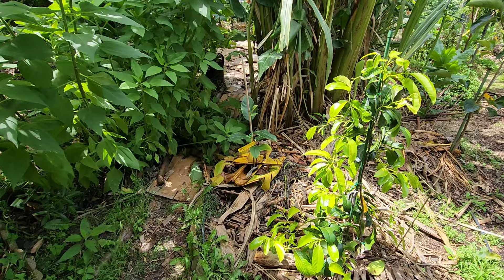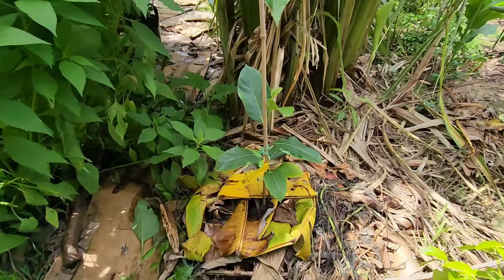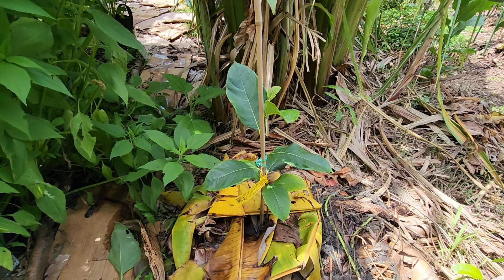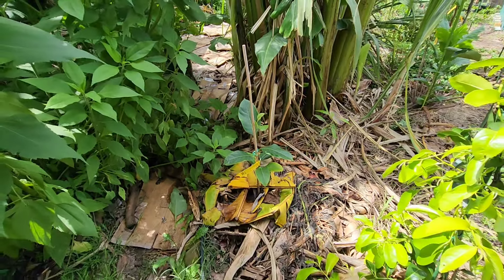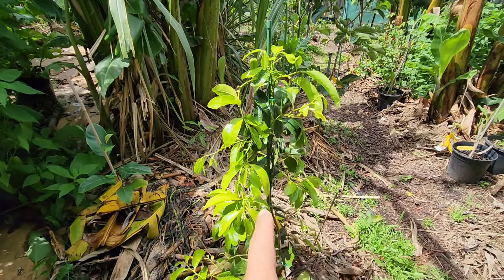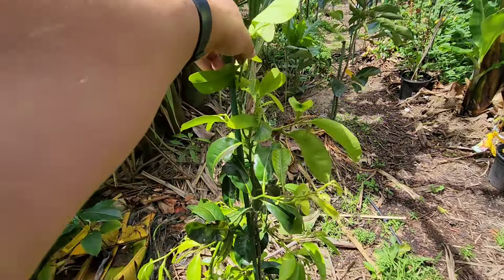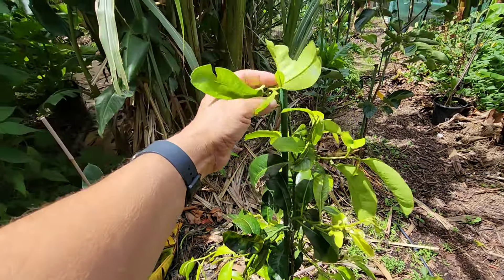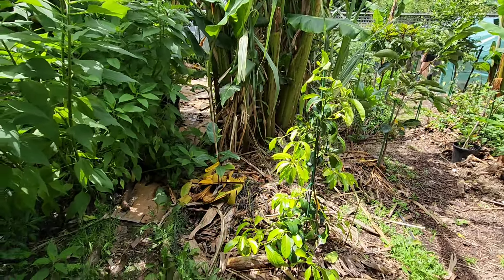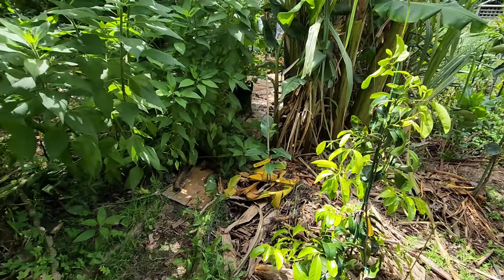The new jackfruit — the Malay variety. See how it's getting shaded by the bananas. I know jackfruit likes sun and heat, but when it's this small I prefer to protect it — it's only been there a month or two. When it gets bigger, then it can get full sun. But not now — he's gonna cry in the hot sun.